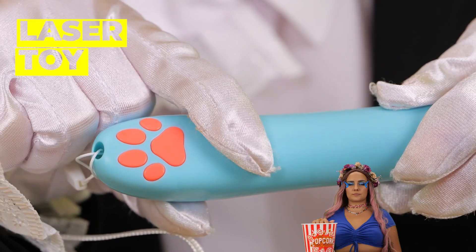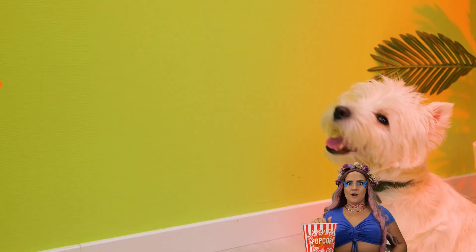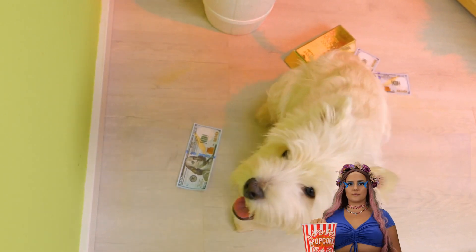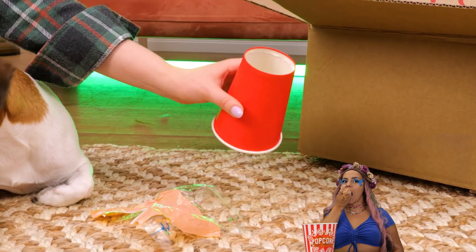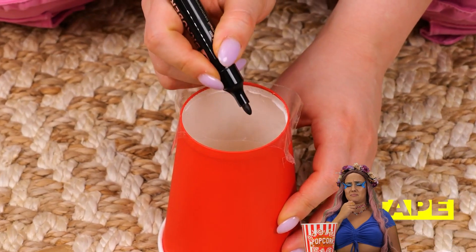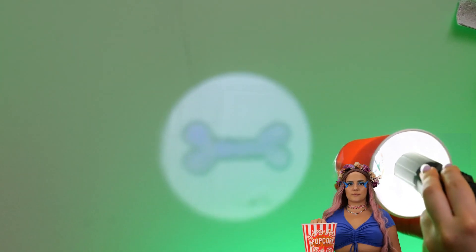Who says that laser toys are just for cats? You don't need nine lives to catch mice. Mice are fun and all, but let's try something else. Draw something you know your dog will like using this transparent material. Now let's shine a little light on the situation. Game on!